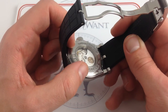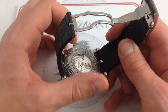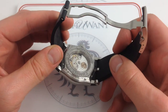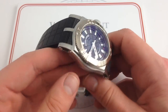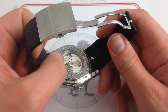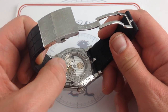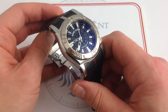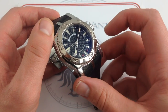It's a gorgeous thing to behold. The anglage, the Côtes de Genève on the rotor and the barrel bridges, the perlage on the base plate, the polished screw heads — it's all done to the highest standard. Roger Dubuis makes this movement its own with finishing standards that are uncompromising but distinctively Geneva. When you turn this watch over, you could be looking at a standard of finish, fit, and workmanship that would be at home in the 1910s, the 1950s, the 1960s, or the 2000s. It's only when you turn it over and look at the size, form, attitude, and stance that you realize it's very much a product of the 21st century — and that's to our advantage.